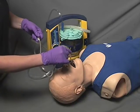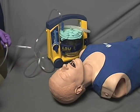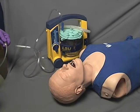Keep suction applied and remove the suction catheter. Once completed, check for adequate air exchange. It may be necessary to suction multiple times.